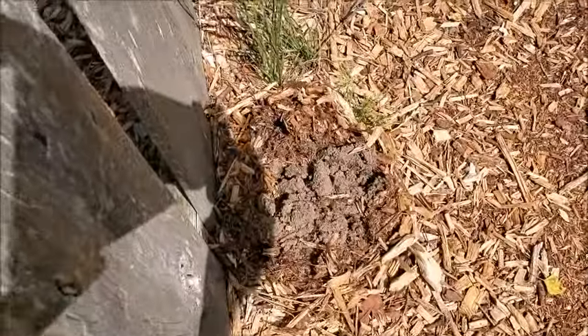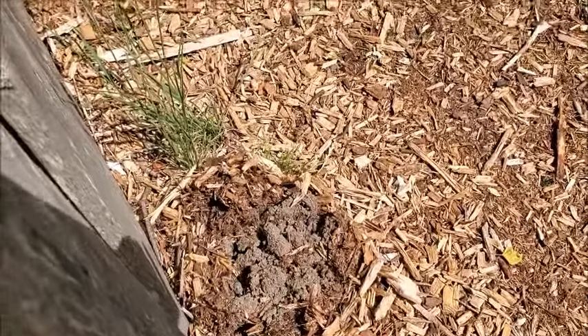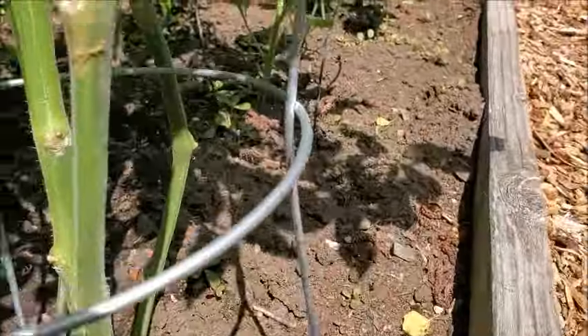So I'm getting the mole hunter on the job. He's really good at catching moles. This little booger has gone all the way through this bed.